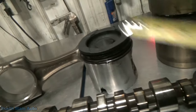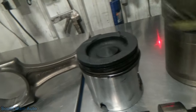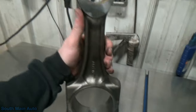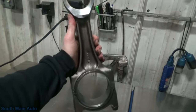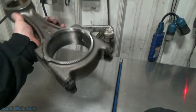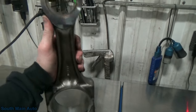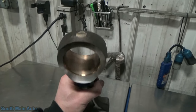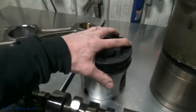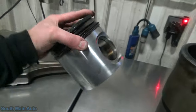Here is a piston out of this engine — not the number one. To give you an idea of the size: almost a five-and-a-half inch bore, pretty good size. Not your typical rod like out of a little Honda. Four-bolt main caps on those — they're big and heavy, definitely a lot bigger than what we're used to seeing in our shop.